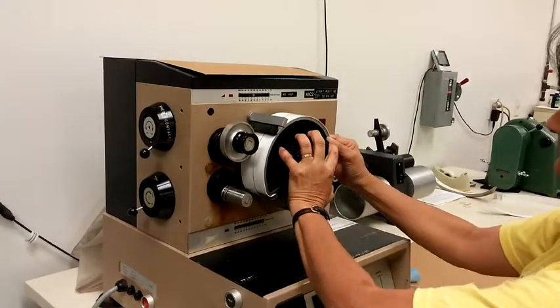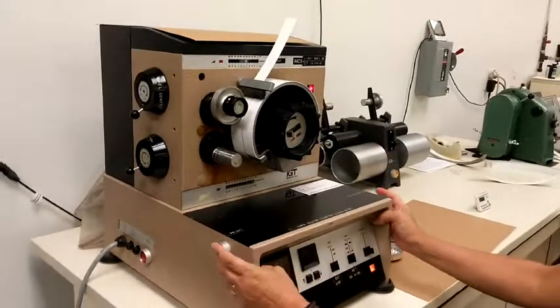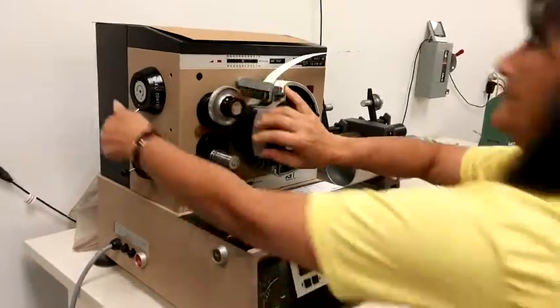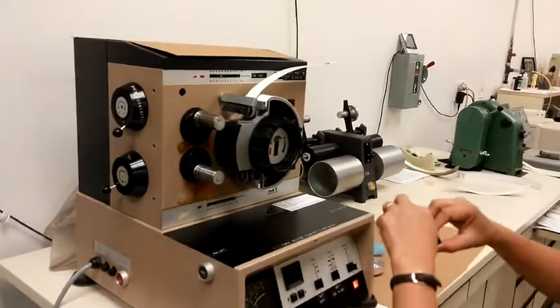The oil is applied to the disk with a standard IGT inking unit. The oil is transferred to the sample surface while under acceleration, with the application speed increasing from 0 to 4 meters per second during the application.